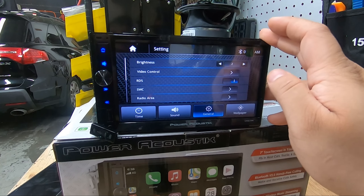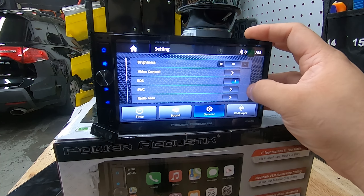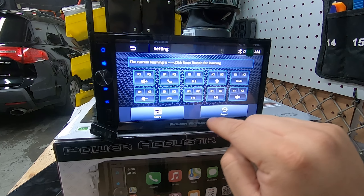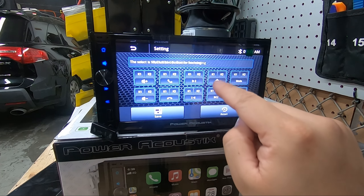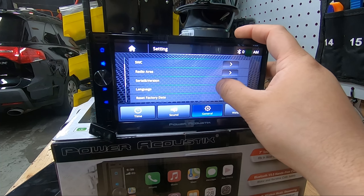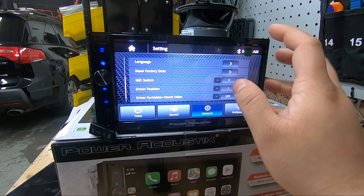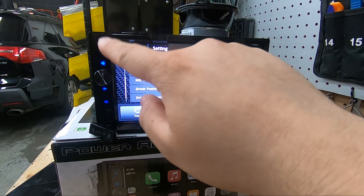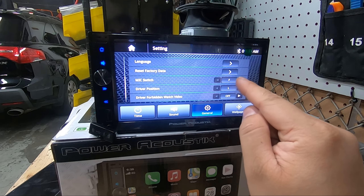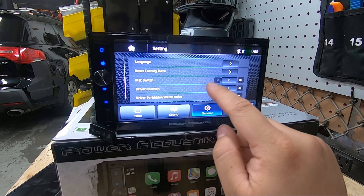In general settings there are a few hidden but important options. Video control is just for the panel, so you won't touch that. Brightness: you'll have it at 10 during the day and it'll default to one or two at night when you turn on your headlights. For steering wheel controls, you hit a button on the steering wheel and then press one of the on-screen options to program each function. Serial version and firmware version are available for troubleshooting. You can also switch between the front built-in mic and the rear external mic.